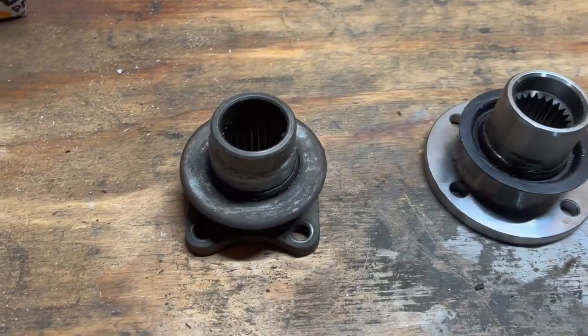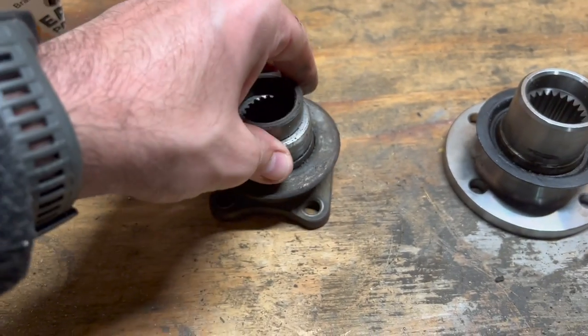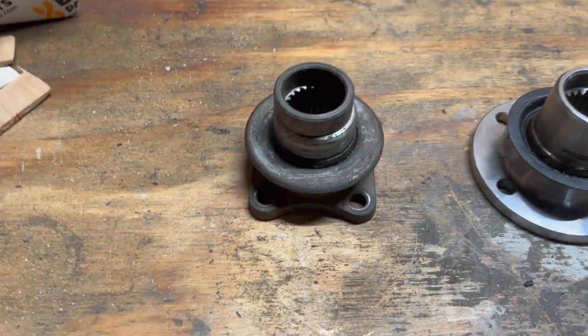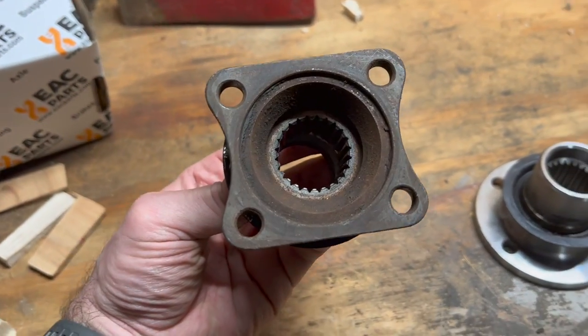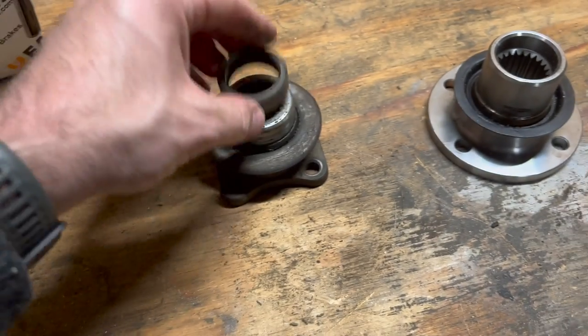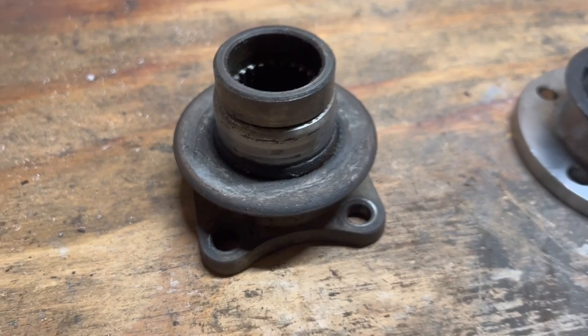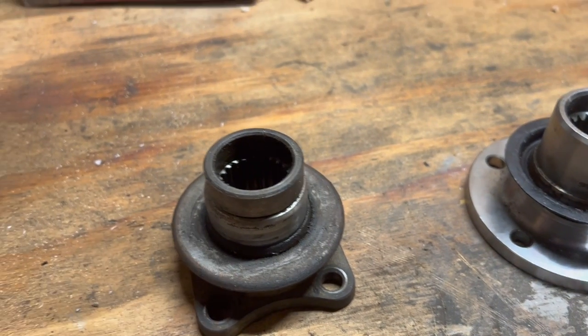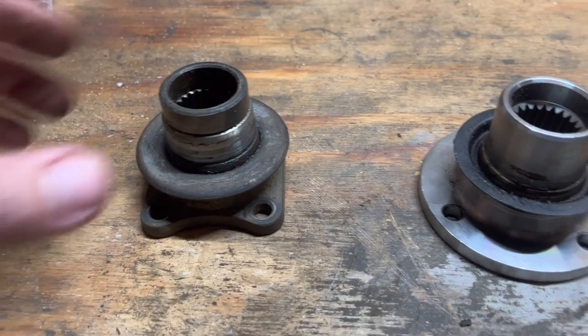I was going to change this differential flange on the front diff of my Land Rover. This came out of a 1995 Discovery. It's the square style flange. When you take these off, there's a little spacer ring behind it and they have this style mud shield — it's kind of a flat one that sits in front of the diff. I'll get under the truck and show what I mean by that.